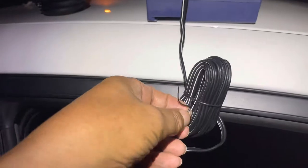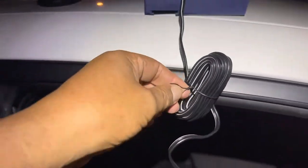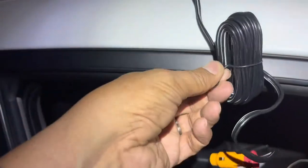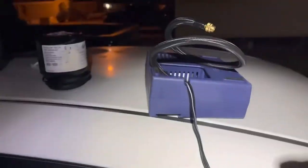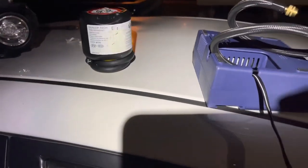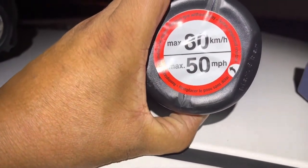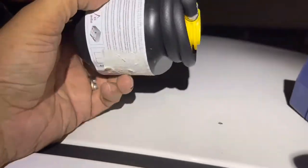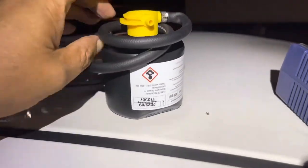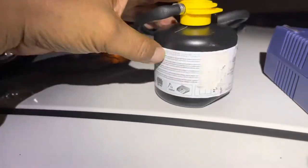This is the power line — it's long enough to reach the driver's side and hook up on the cigarette lighter. This is the small tank; it says max 50 miles per hour — you cannot drive over 50 miles per hour. There's another hose here, and this hose goes straight to the tire.